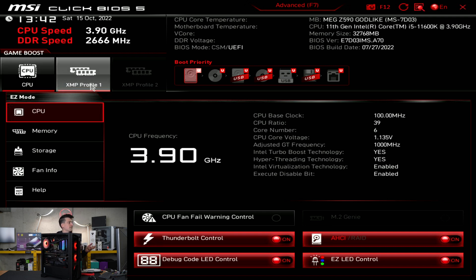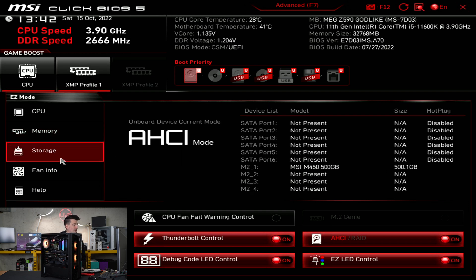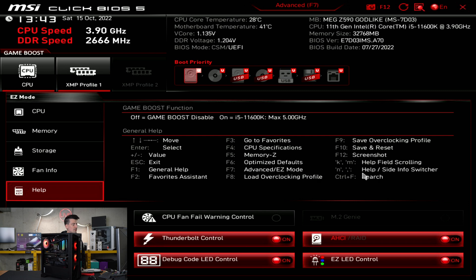We have CPU Game Boost and XMP Profile 1 for our DDR4, so we'll be getting faster speeds than what you're seeing right now. In easy mode, we can see CPU specs like frequency, our memory, current frequency, and XMP Profile 1 that we need to enable to take advantage of faster speeds. Storage information shows our MSI M450 500GB drive across the four M.2 slots. Fan information lets you monitor and tweak settings. There's also a help section for general commands and keystrokes.